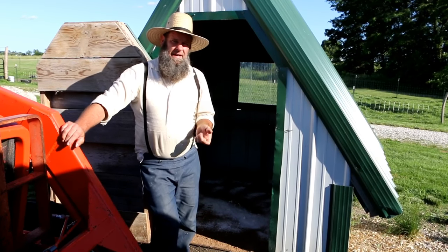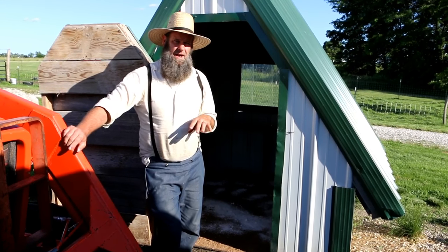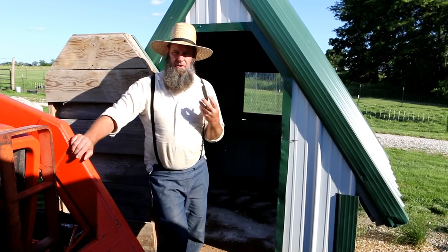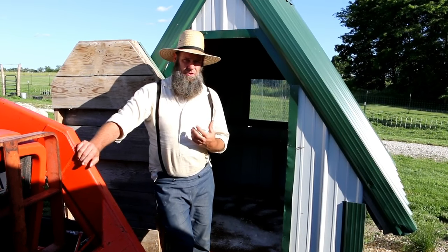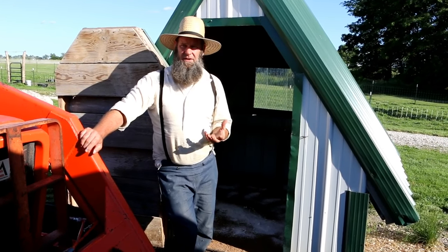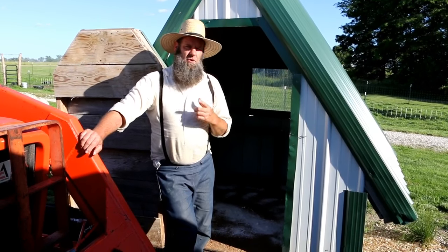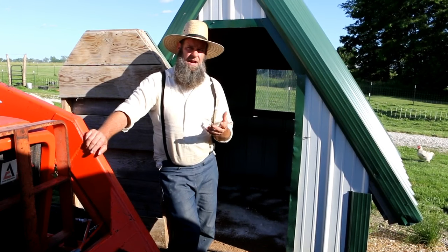I know some people asked questions in the last video about how we raise ducklings — no heat lamp, no boxes over them, no blankets. There's 15 of them and they can huddle together and regulate their own body temperatures. In the long run it makes for much stronger, healthier ducklings. You don't want to coddle them too much — 15, 10, even 5 of them can keep each other warm.